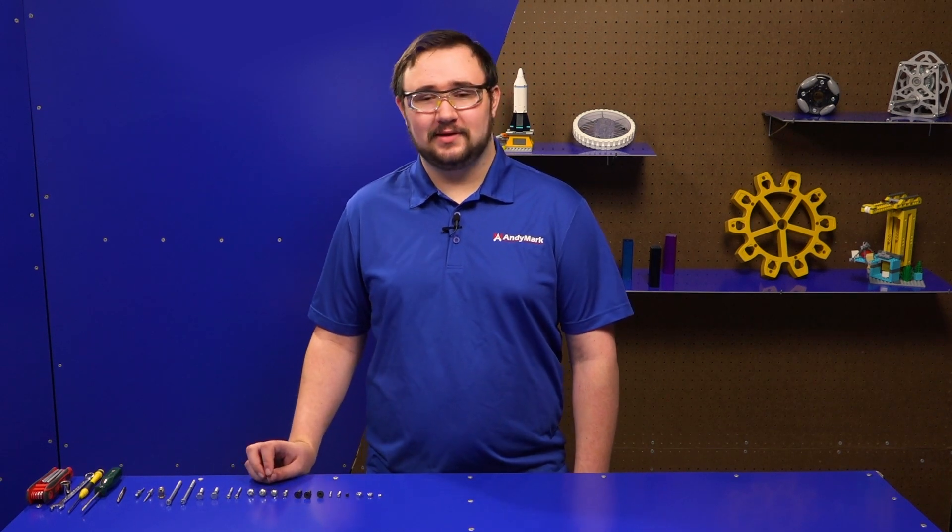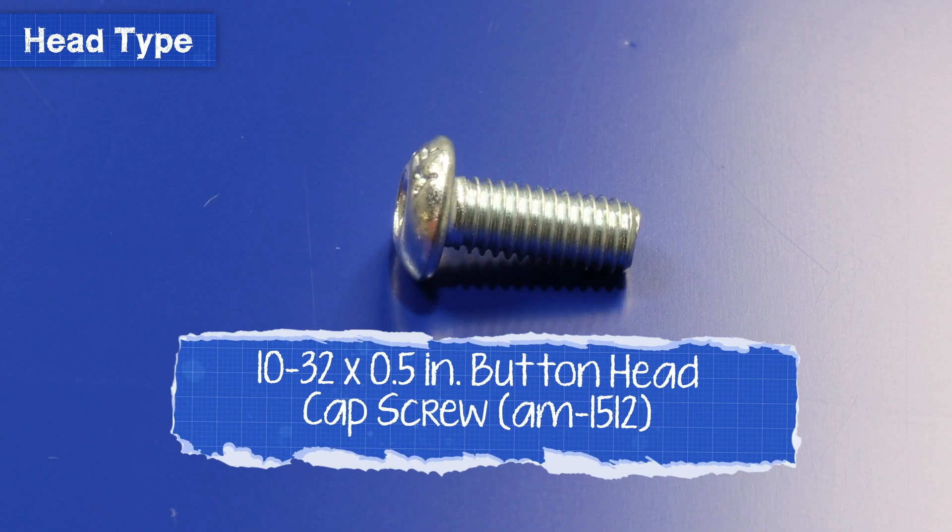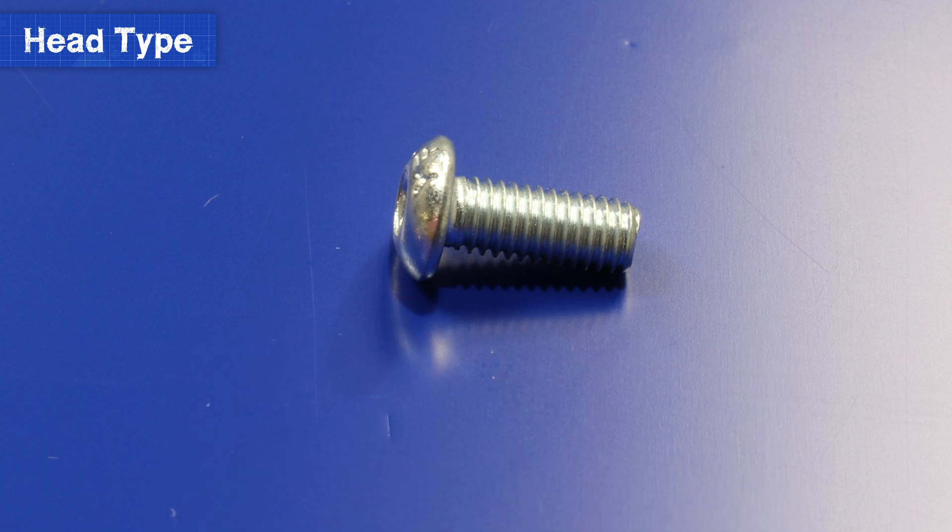We're going to start by talking about the different head types of screws. First we have a BHCS, which stands for Button Head Cap Screw. These screws have a dome-like head that looks sort of like a button. The head shape does not require a certain tool inherently, but most BHCS utilize an Allen type head.